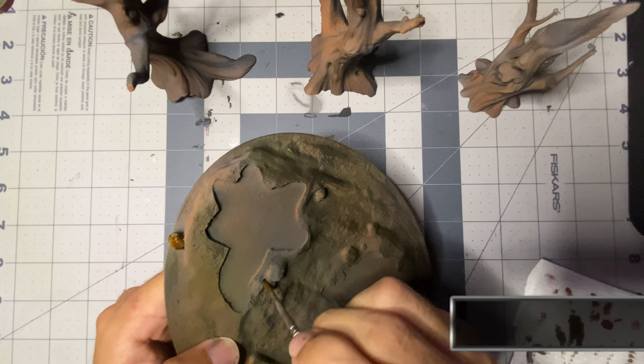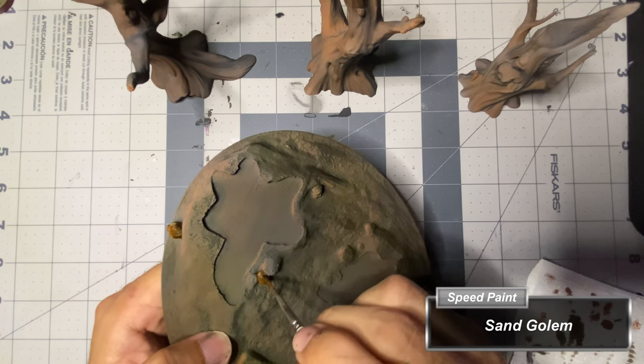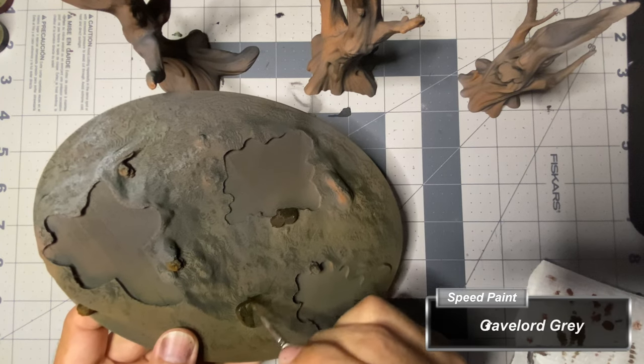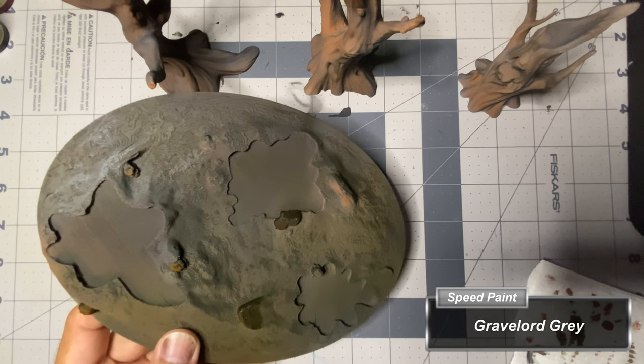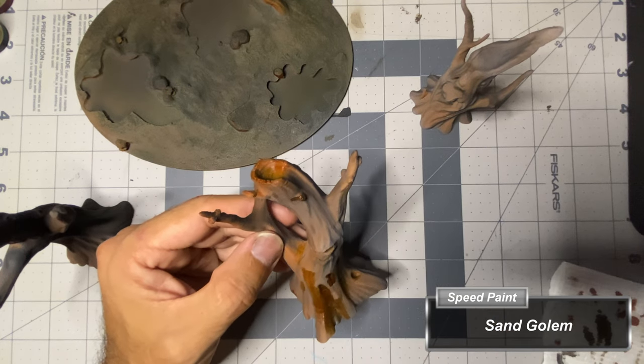With the airbrushing complete, I head to my desk and add speed paints to the areas of the base that I will not be covering with texture paste or flocking. The skulls are covered with Sand Golem and the rocks are covered with Gravelord Gray. I also paint the trees with the Sand Golem speed paint.